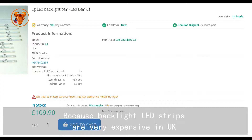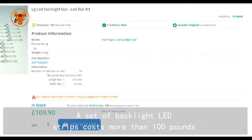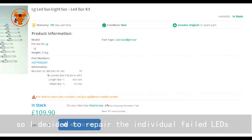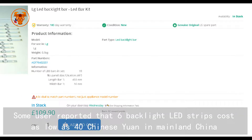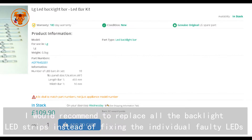Because backlight LED strips are very expensive in the UK — a set costs more than 100 pounds — it is not cost effective to replace all backlight LED strips, so I decided to repair the individual failed LEDs. Some users reported that 6 backlight LED strips cost as low as 40 Chinese Yuan in mainland China. If the TV is old and the backlight LED strip cost is cheap, I would recommend replacing all the backlight LED strips instead of fixing the individual faulty LEDs.